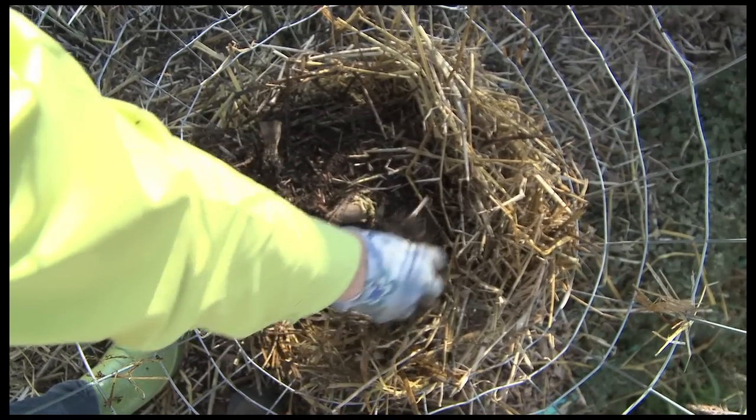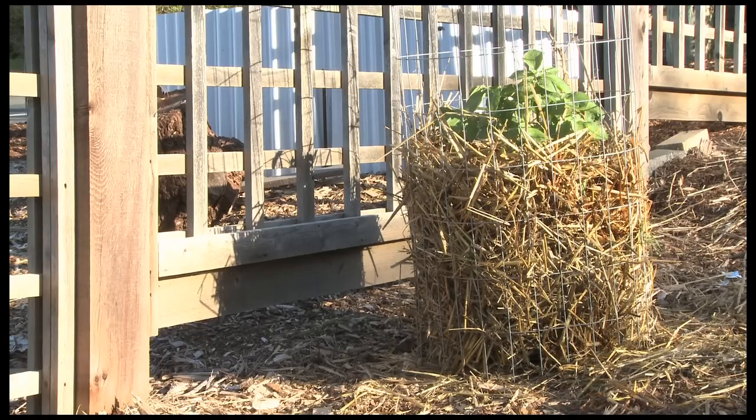As the potato grows, every time it grows another 15 centimeters or 6 inches, you can top it up with a bit more soil and a bit more straw. Eventually it will fill up the whole meter height.